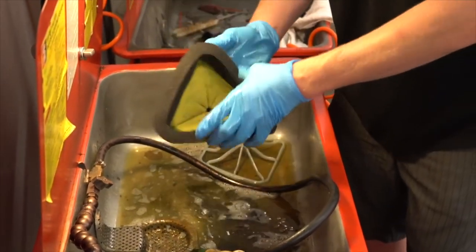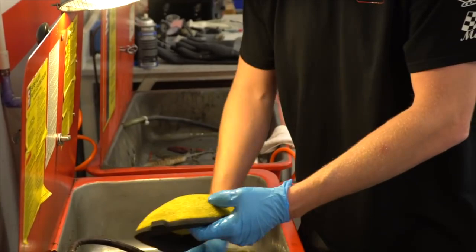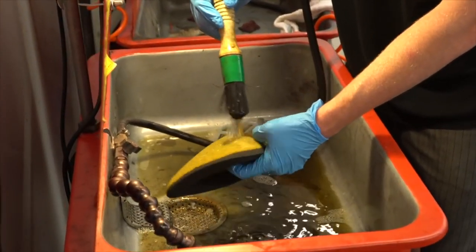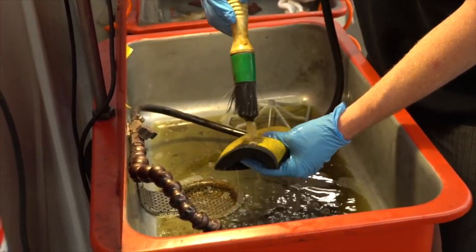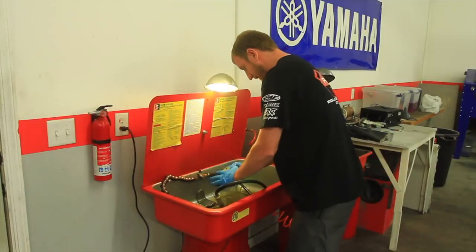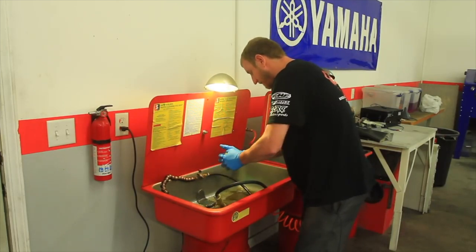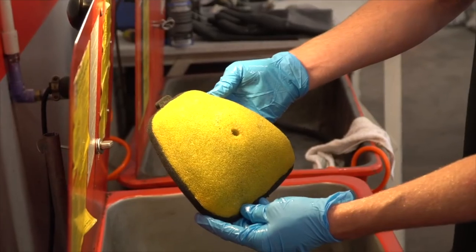Now as you clean your filters, I don't like to wring the filters because you'll actually rip the fiber. Squeeze out all of the solvent that you can, and now you can see all of our oil is removed.